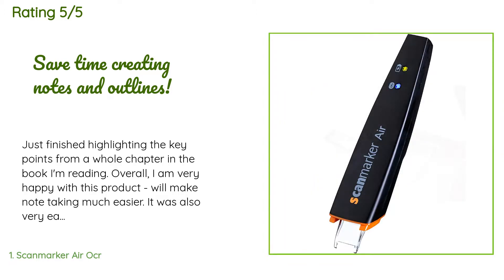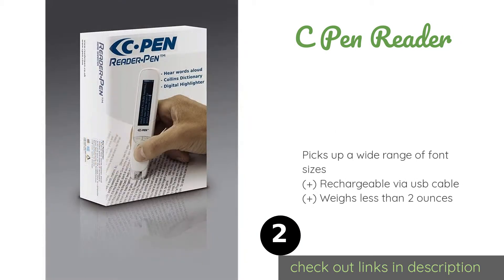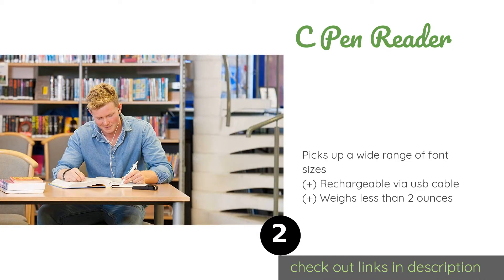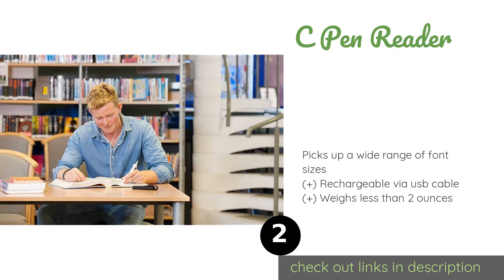The second product is the C Pen Reader. One of the most useful features of the C Pen Reader is its display, which shows white text on a black background, making it very easy to read whatever you scan even in direct sunlight. It includes 2 gigabytes of internal storage.